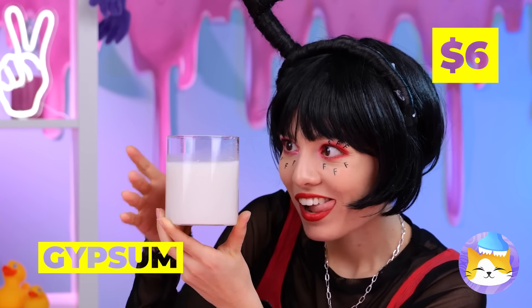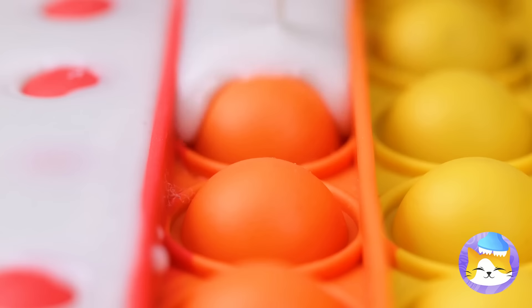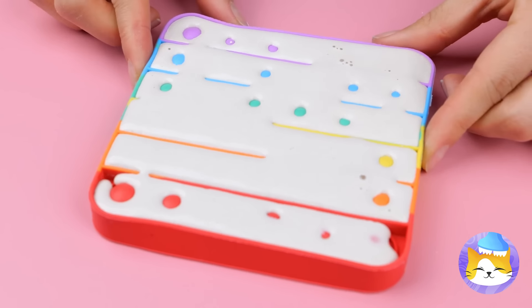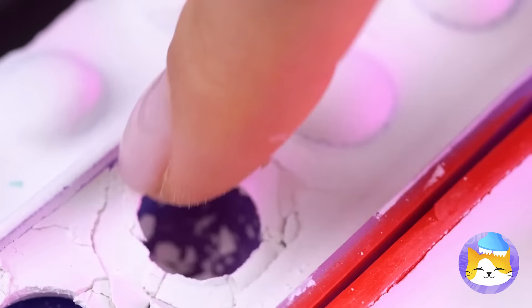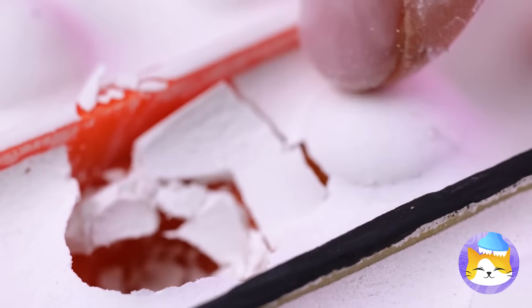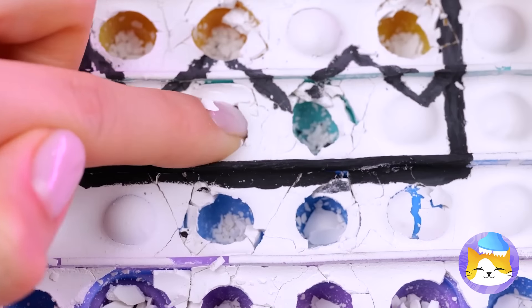Looks like F is whipping up some gypsum. I guess we had a spare pop-it toy. Feeling okay? You're looking kind of pale. Now popping comes with a little crunch — I guess it's a one-time-use deal. Good thing there's a lot of buttons.